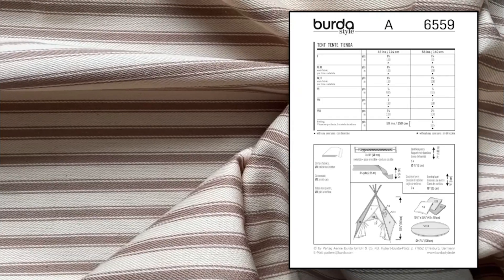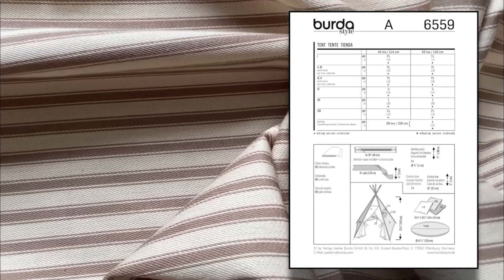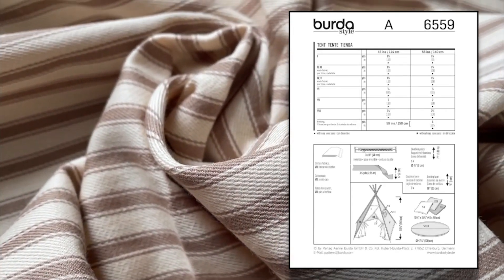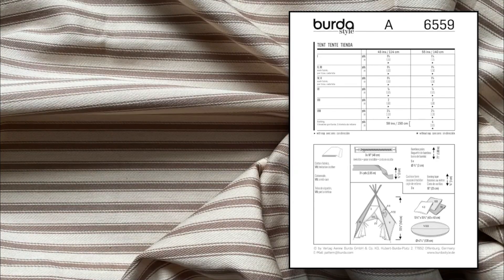From the illustration of the Burda 6559 you can see the style of the tent — it has two curtain front door openings and a window on the side. You will need a 140-inch zip, boning tape, bamboo poles, and cushions.